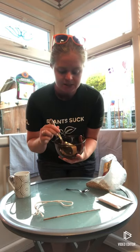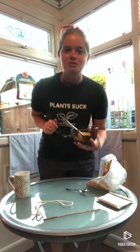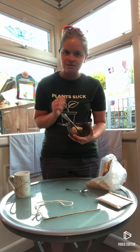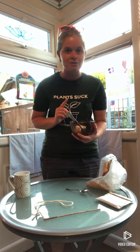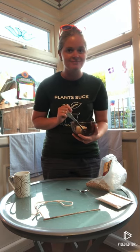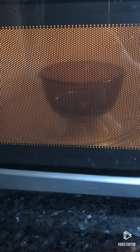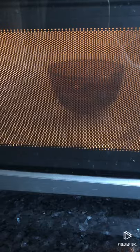So what I'm going to do is heat the lard up in the microwave until it's all melted — you might want some adult help with this one. You can either do it in the microwave or melt it in a saucepan on a hob until it's all melted. I'm going to go and do that and I'll see you in a moment.